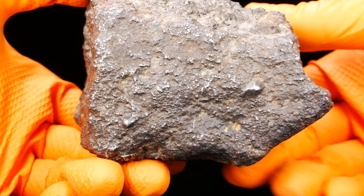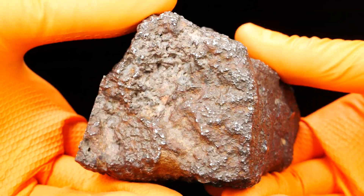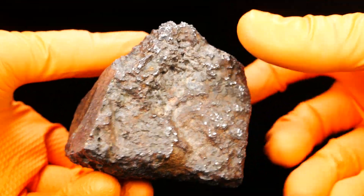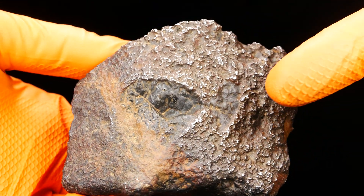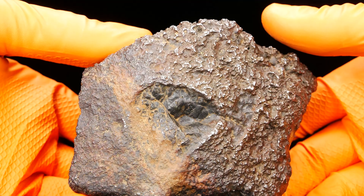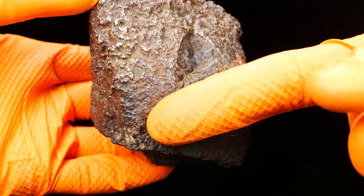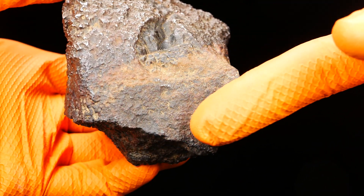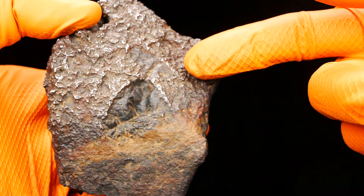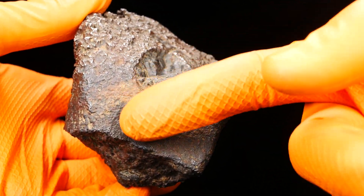Iron is sticking out of the surface and we can see everything. There are also two silicate inclusions. It was buried in the sand to this level, because here there are remains of fusion crust, and the surface that was above the sand was sandblasted — so we have some crust here.